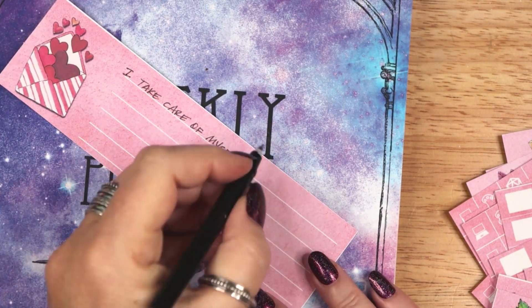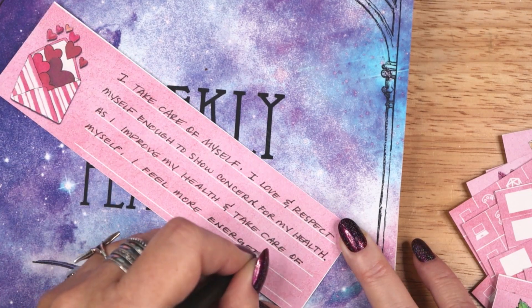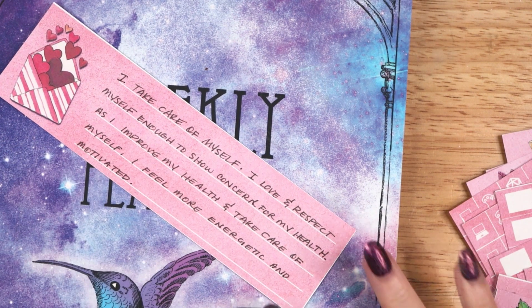The third affirmation is: I take care of myself. I love and respect myself enough to show concern for my health. As I improve my health and take care of myself, I feel more energetic and motivated.